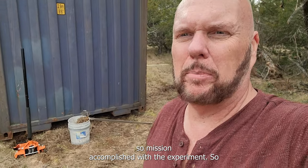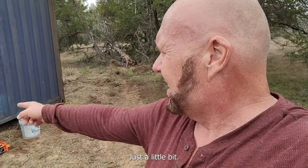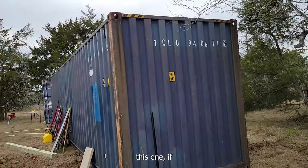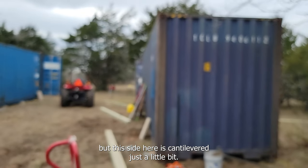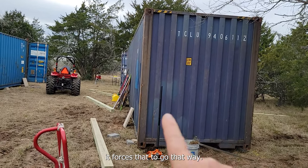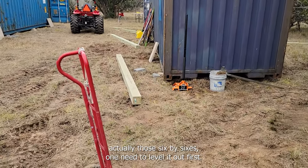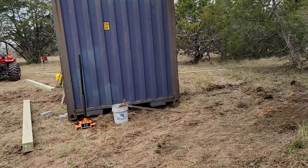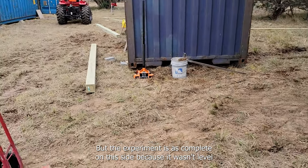Mission accomplished with the experiment - I got all four corners just a little bit up off the ground. One thing I'll note: this container is not level. This side is cantilevered just a little bit, and so when I'm jacking one corner up, it forces movement in both directions. To raise it 24 inches with bottle jacks and six-by-sixes, I'm going to need to level it out first. The four-ton floor jack was still able to manage lifting both corners simultaneously even though it wasn't level.